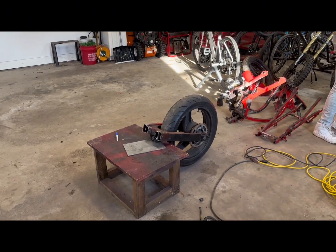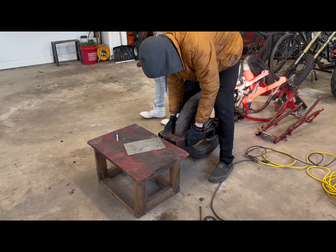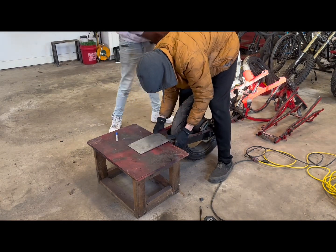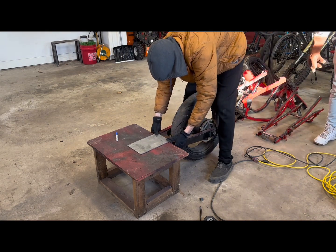Alright, so I figured out how I want to get this situated. We're going to put this on the bottom and then the engine is going to be right on top of this and we'll weld it on, just like this, right in here.